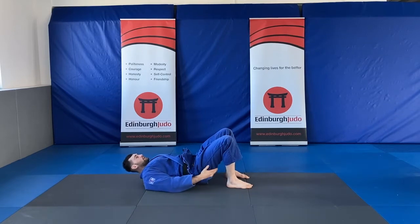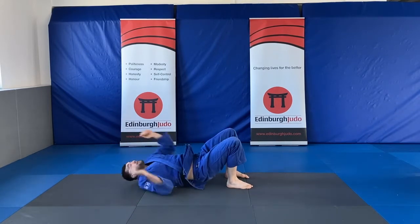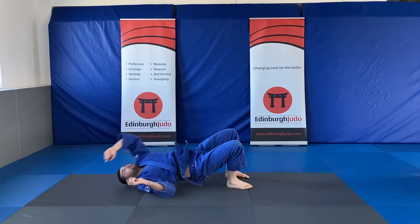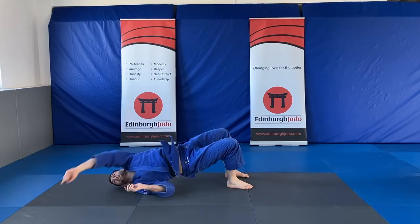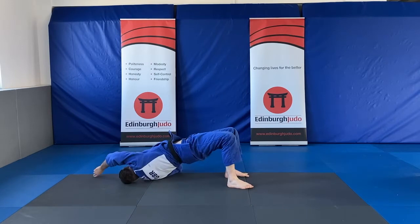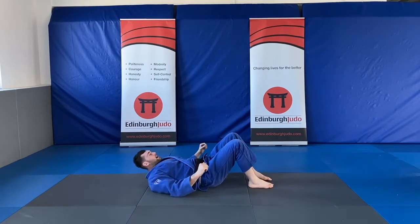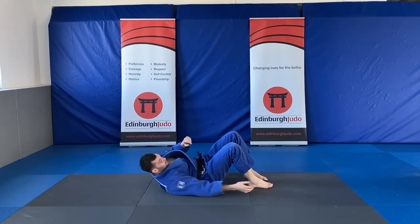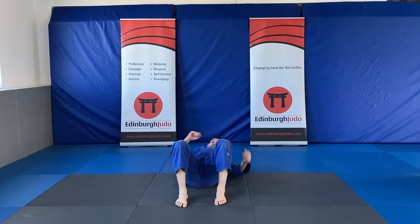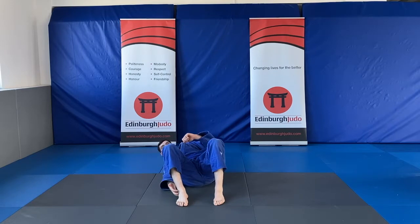Next one: plant your feet, bum up in the air and you're going to touch either side. Now just lying on our back, all we're going to do is touch one ankle and then touch the other — touch and then touch either side.